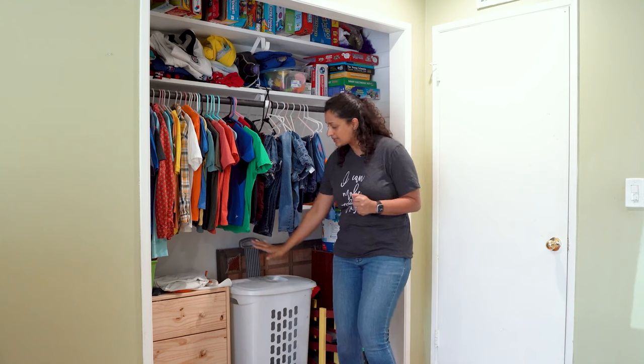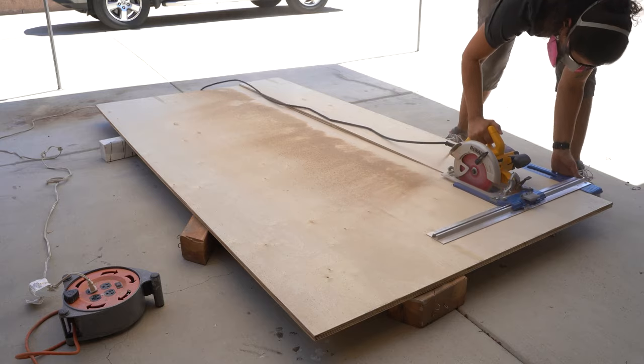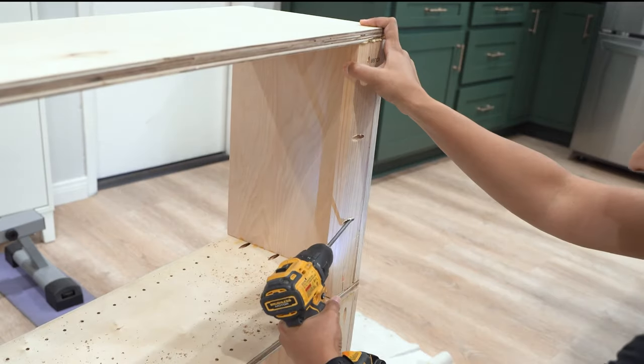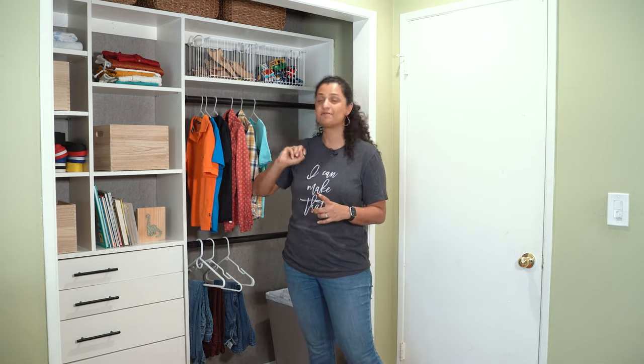If you've ever wanted to make custom closet built-ins but weren't sure where to start, Annika's DIY Life has a video that will give you the confidence to try it out. She uses plywood to build custom shelves and drawers suited to her kids' closet needs — and it seems like you could apply the same technique to build workshop storage too.